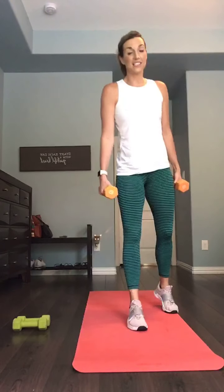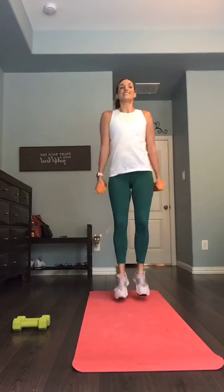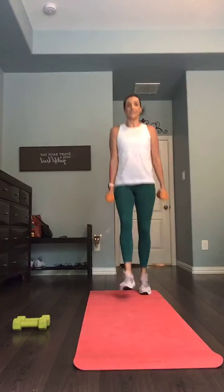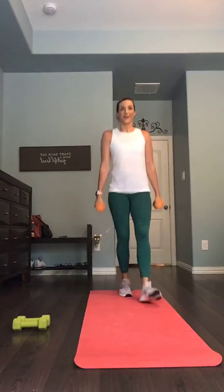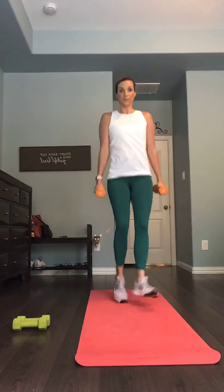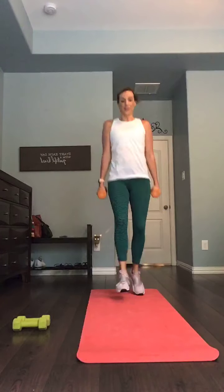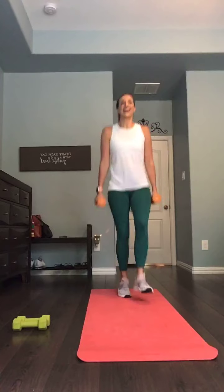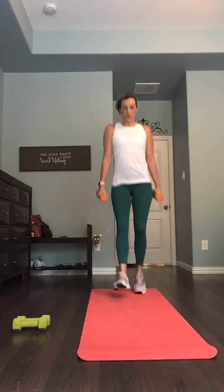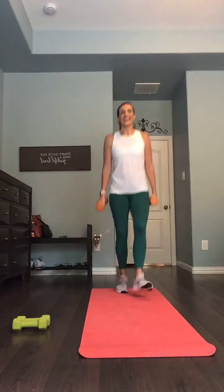Here's your 10-second break — weights hang at the thighs. Get ready for those heel taps. Three, two, one. Chest stays lifted, chin stays up, tapping those heels out front. Bouncing off those feet nice and light. Stay with me — 10 to go. Three, two, and one.